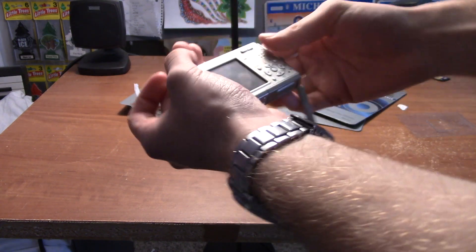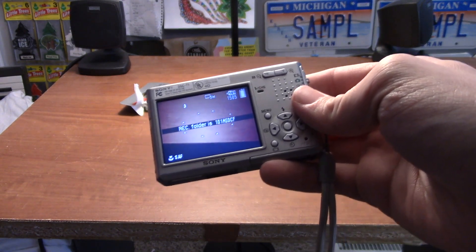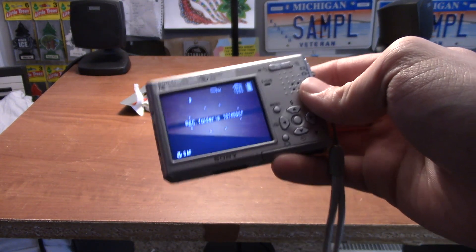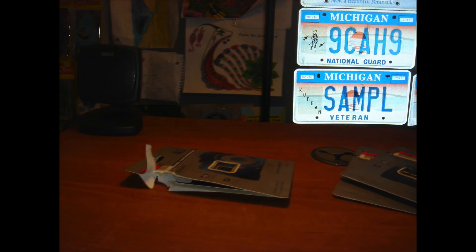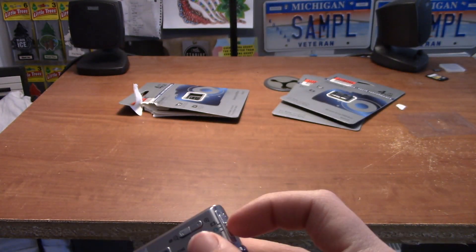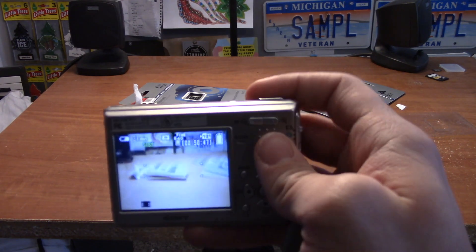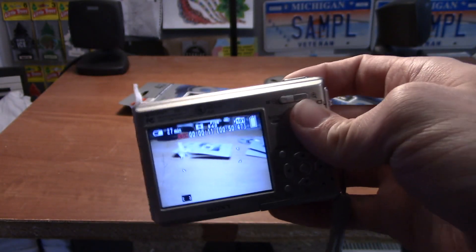We'll slide it in and turn it on. Recorder folder — now let's take a picture. Oh, the flash came on. And of course, video mode — this is a recording on the T1. That's what it looks like, it's 2004, 640 fine. All right, that's enough, we'll turn it off.